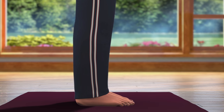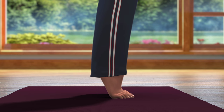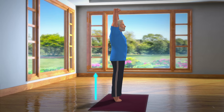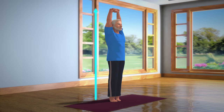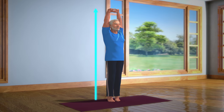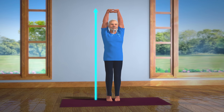Now, slowly raise your heels up from the ground and stand on your toes. Without losing your balance or moving your feet, stay in this position for about 10 to 15 seconds. Breathe in and out normally. Stay still in this posture.